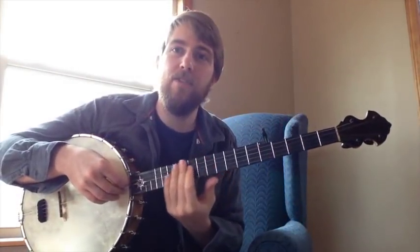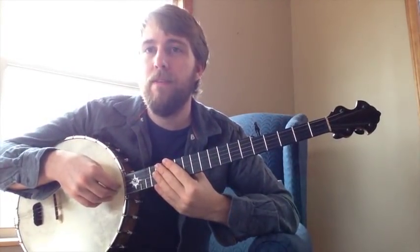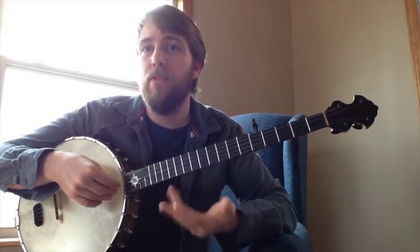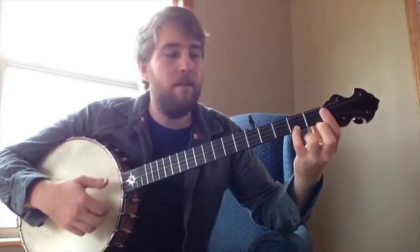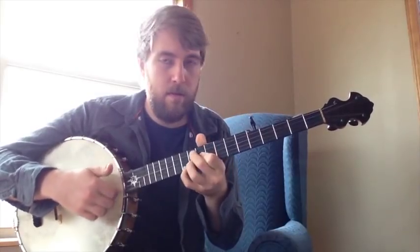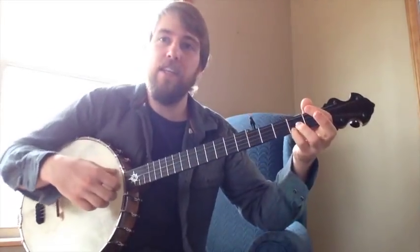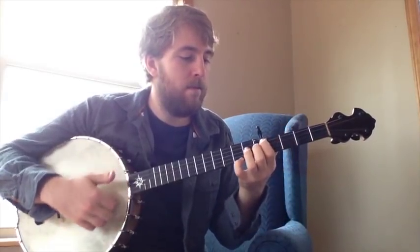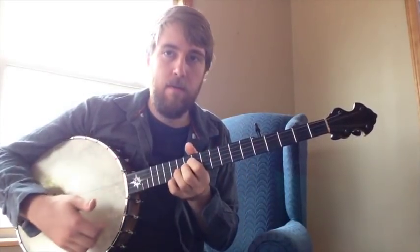The neat thing about leaving the second string open — the C note — to ring over these chords is it'll have a different effect on every chord. It'll work because it's a C note and we're in the key of C, but it'll have a different tension note relative to the chord we're playing. If I was to bar all my chords this is what it would sound like. Left to ring, it sounds a lot more open and has a lot of neat tensions and sounds naturally a lot prettier.